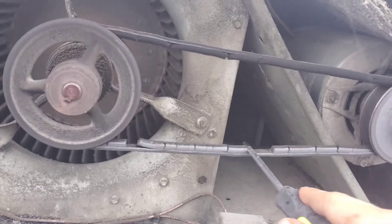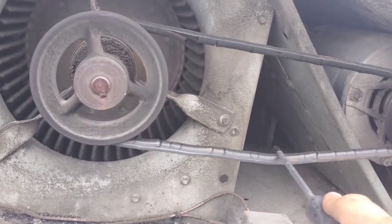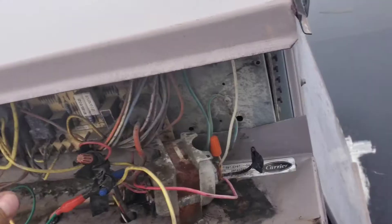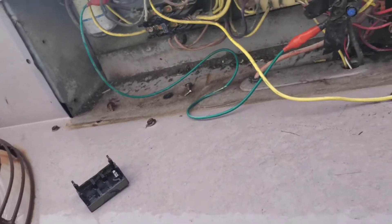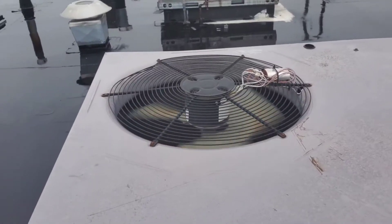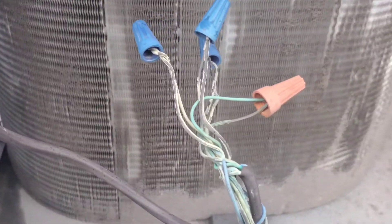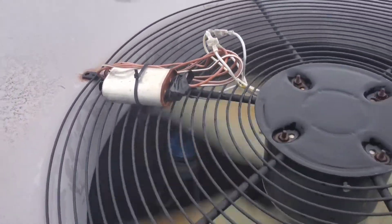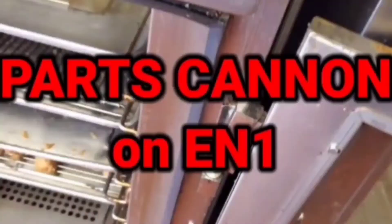Oh dear. That looks healthy. Permanently installed jumper clip. Doesn't get any better than this — while this unit's running, like this. I see nothing wrong here.